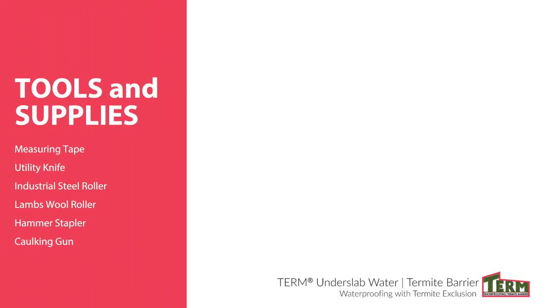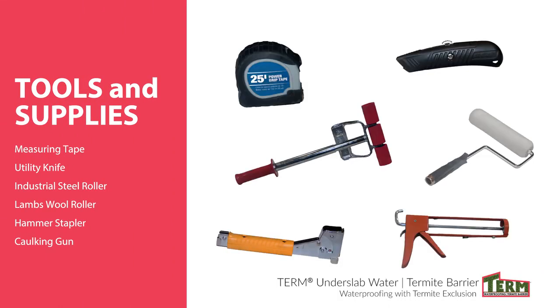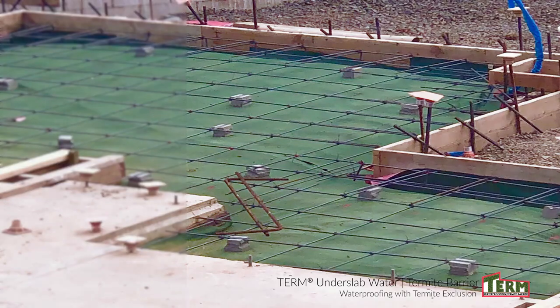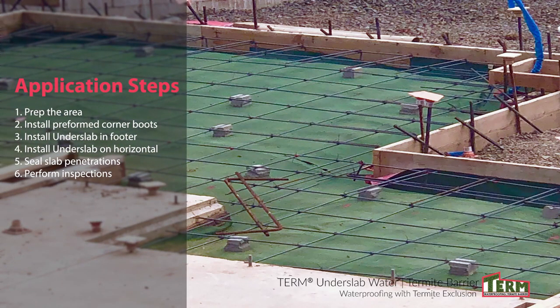The tools and supplies needed are shown here. Here's an overview of the installation steps. Temperatures should be above freezing and rising, and there should be no standing water on the prepared base.